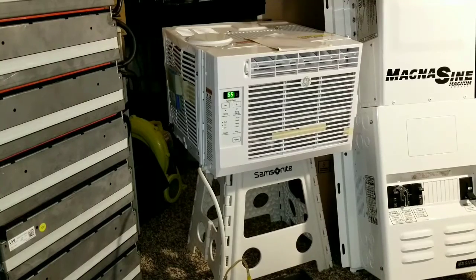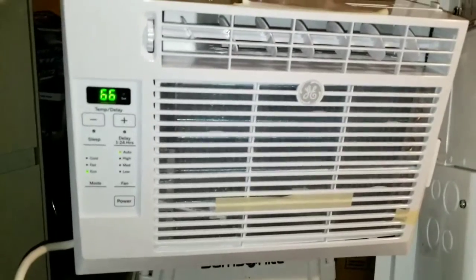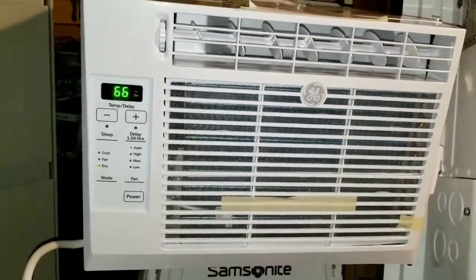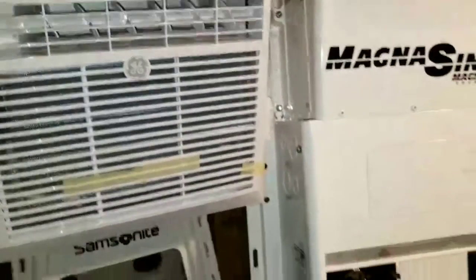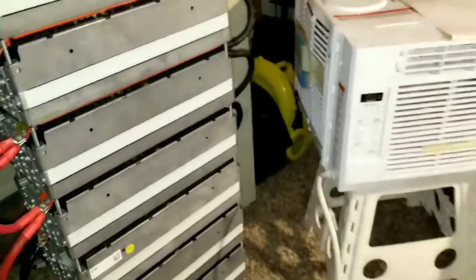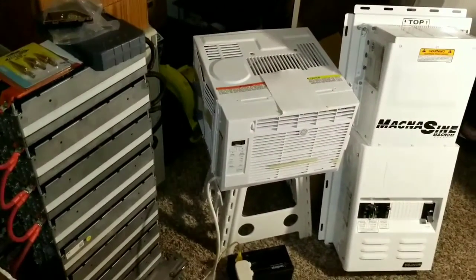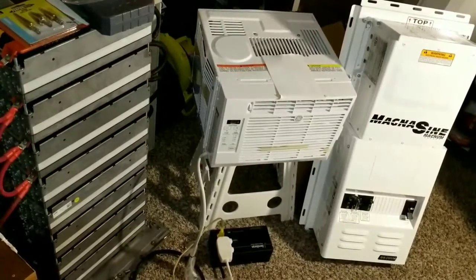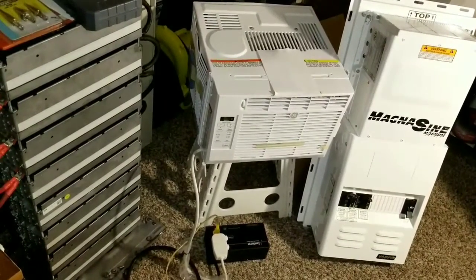This is the system, guys — really nifty and really nice. We are ready to run our air conditioning — 240/120 volt Magnum inverter with lithium batteries here at JW Solar USA. Thanks for watching — tell me what you think, subscribe and share. Go lithiums — this is my test, I hope you like it. Bye!